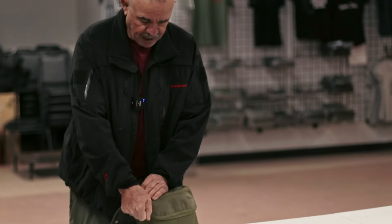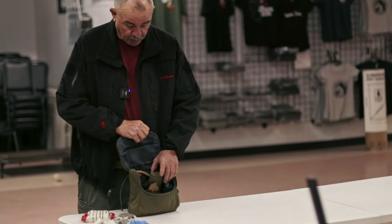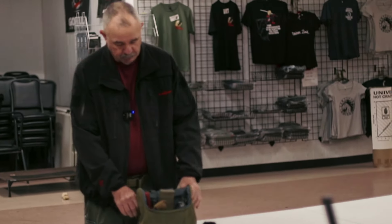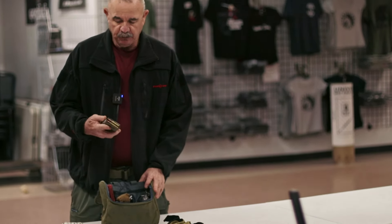On the inside of the bag I've got some other things I can use. Number one, I have a pair of gloves for working, not for medical stuff — these are the medical gloves, that's just for working. I have a spare magazine for an AR.